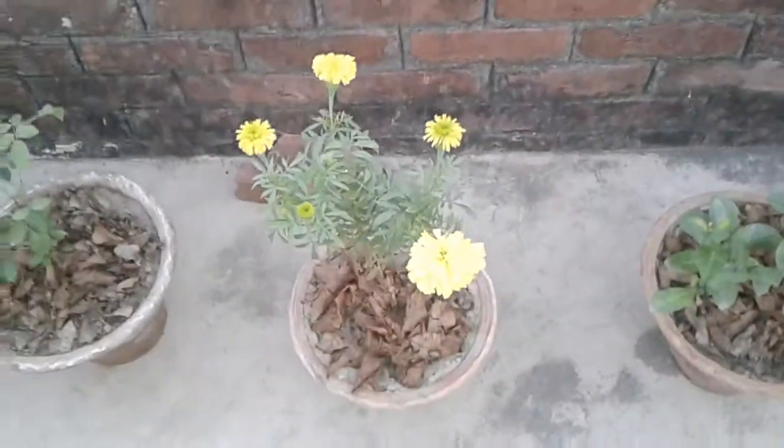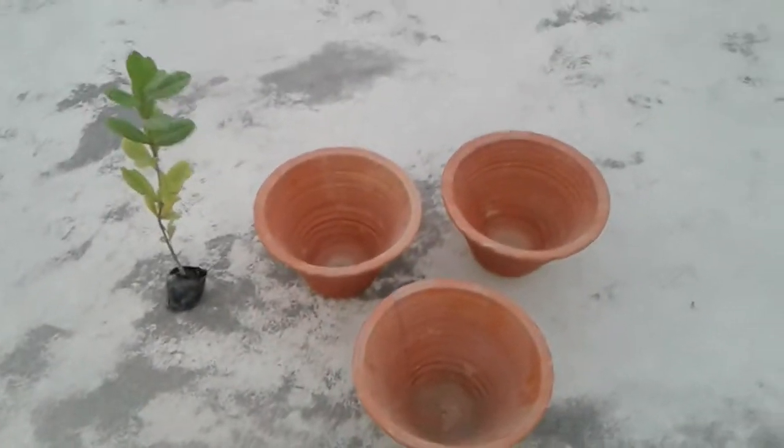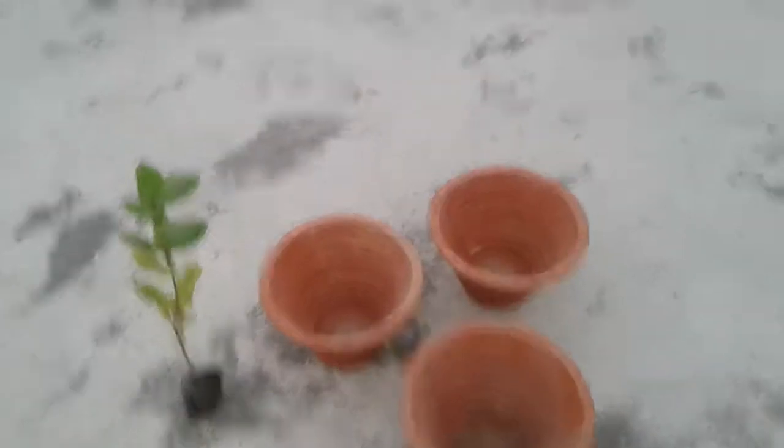First of all, I have bought plants and pots which I am going to show you. Friends, you can see my new pots and plants which I have bought at a nursery.